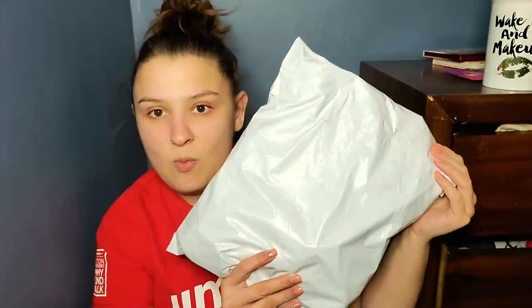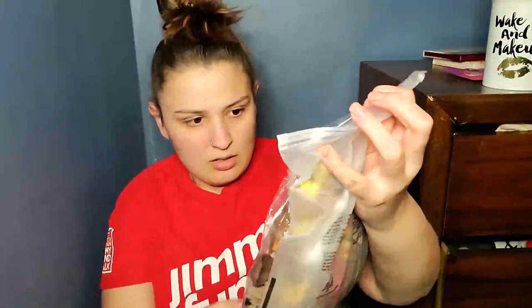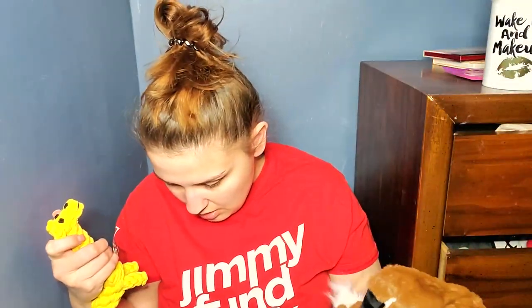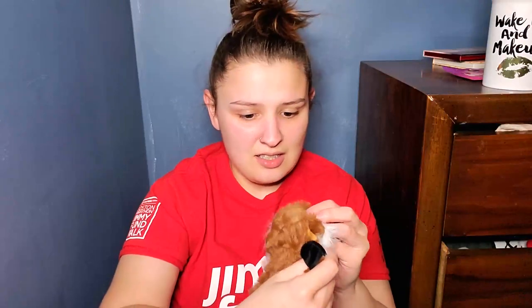So I got two packages. This first one came in this white package. We're just going to start opening them. So in here I have some dog toys that I got for my dog. I didn't know what came with all of these — I honestly don't remember ordering all of these. But it's a rope, a giraffe, and then this is a fox. And I also have this bird thing. Everything I bought was under $10.